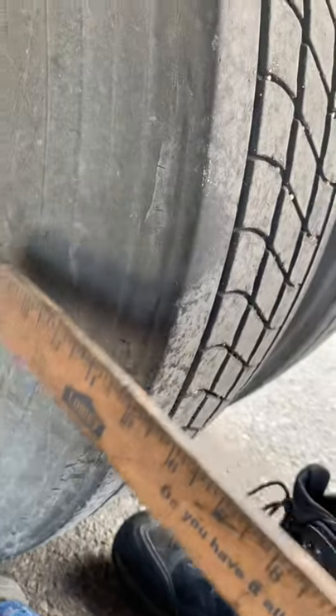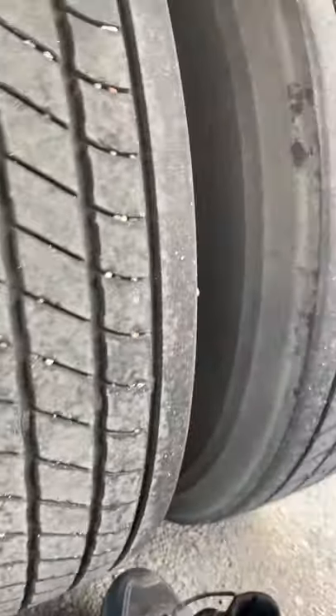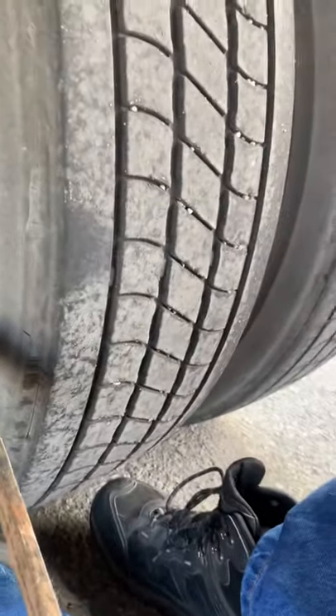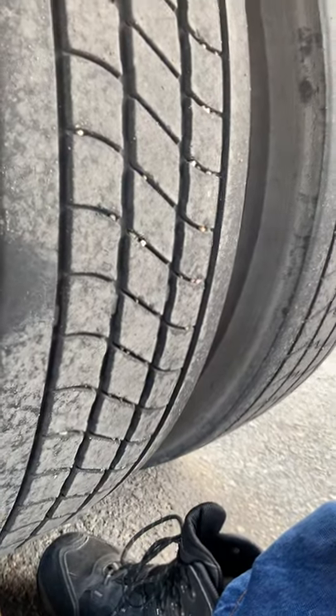Then from there, you go into your tire sidewalls. You're going to go to your tire sidewall — inner, outer, inner, outer. Come back to the very end and make sure there's no damage on both tires, such as abrasion, bulges, or cuts.